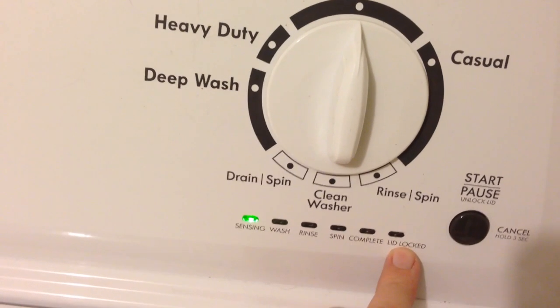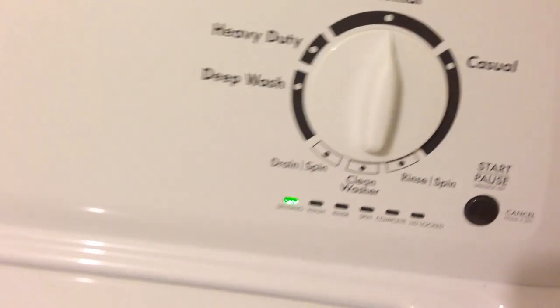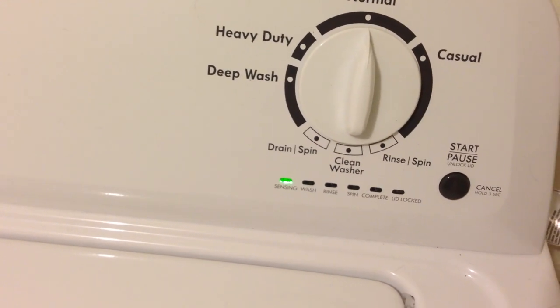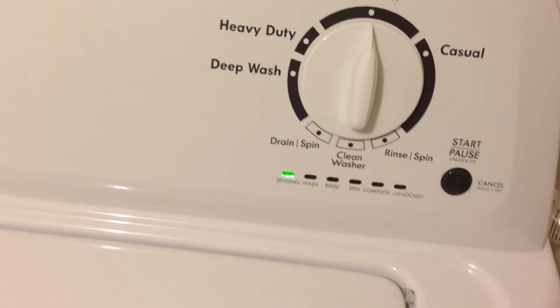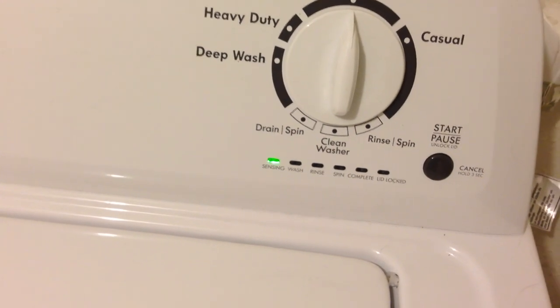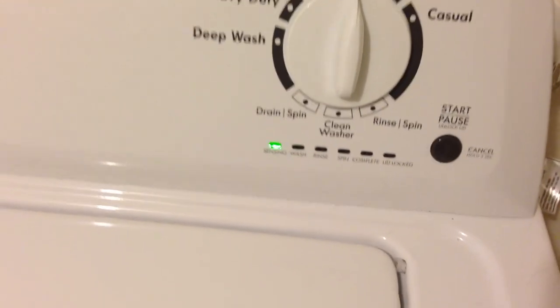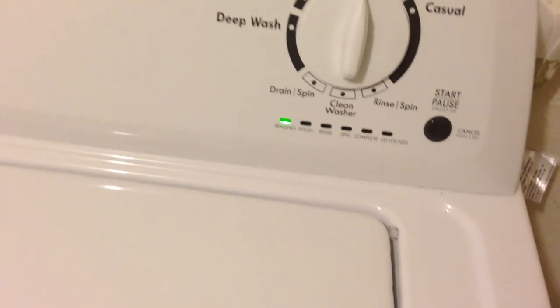When it's down and the lid is locked, you can't open the lid. If you try to open it, it will stop doing what it's doing, and it'll take approximately 5 to 15 seconds and then start back up. So don't worry about that if you accidentally do that.